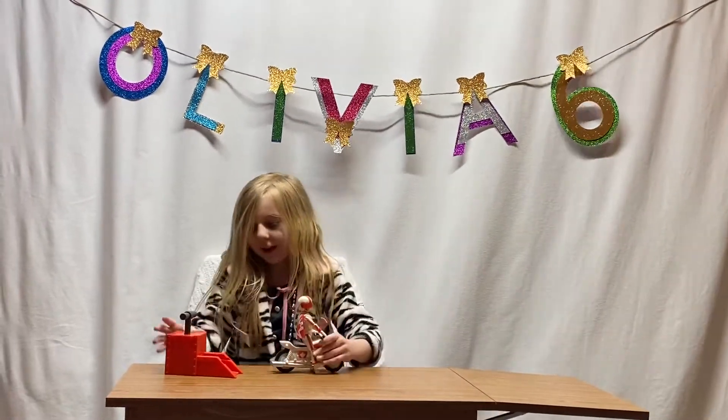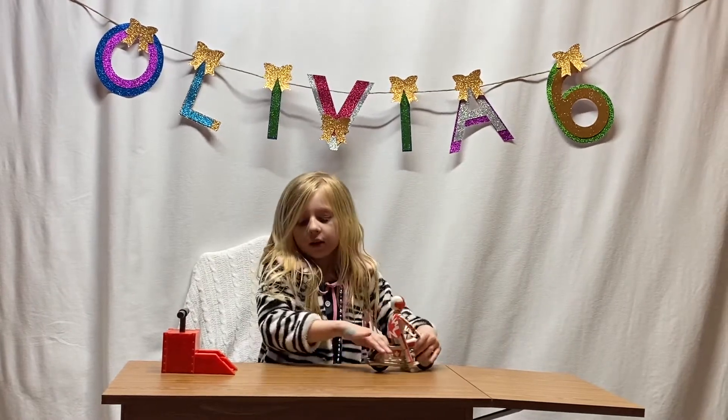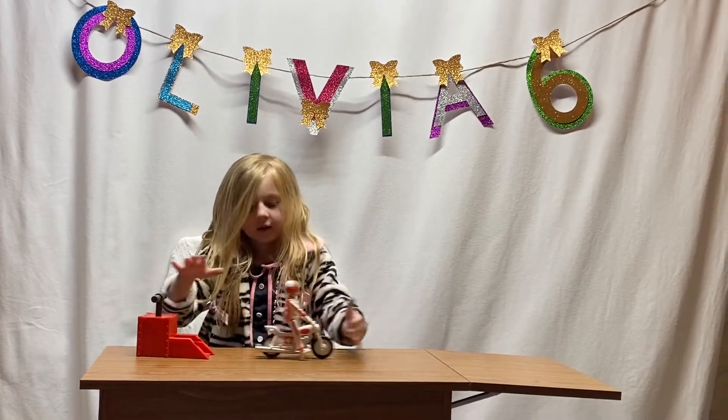Let's try it one more time, guys. That was so fast. One, two, three. Whoa!